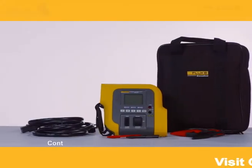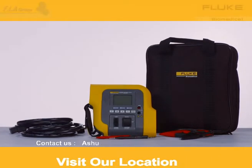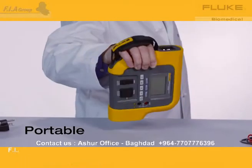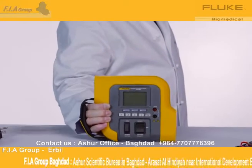Introducing the Fluke Biomedical ESA-609 Electrical Safety Analyzer. It's portable, durable, and easy to use. You'll quickly notice the size of this analyzer. With the weight of only a pound and a half and a convenient hand strap, it's one of the most portable analyzers in its class.